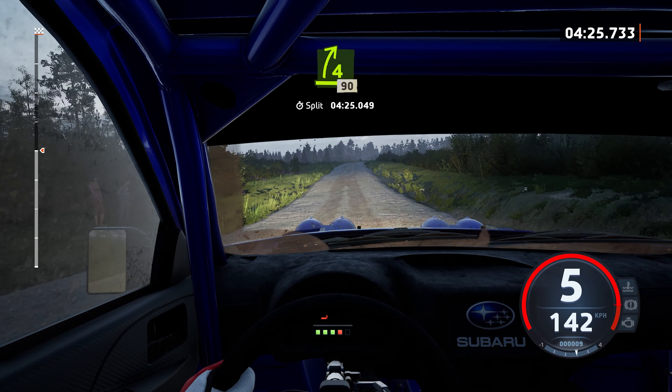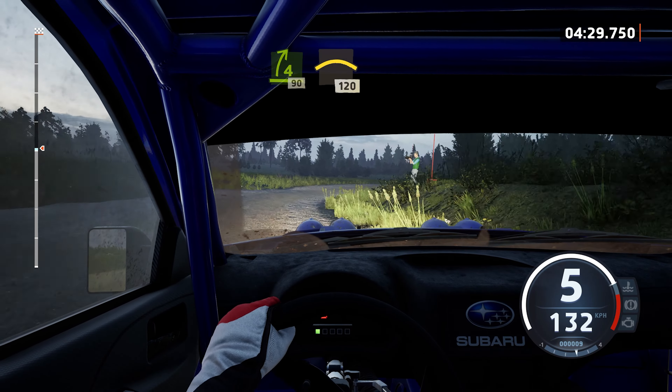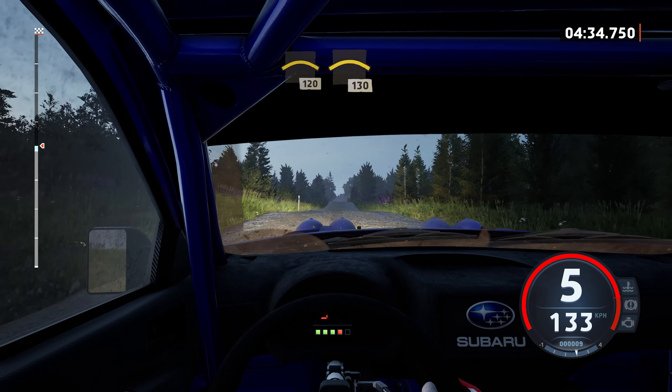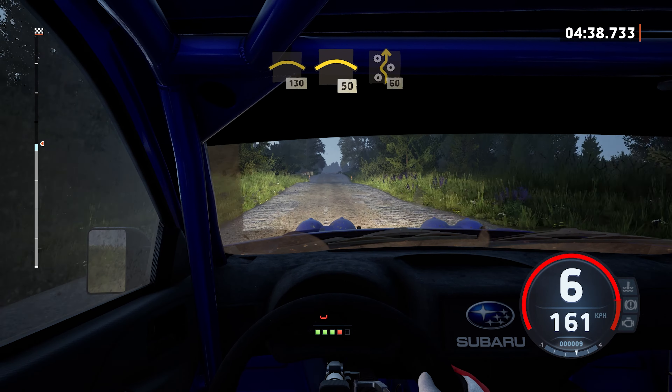4 right, long. 90, crest, 1, 20. Small crest, slowing. 1, 30. Crest, keep right, 50. Right entry chicane.